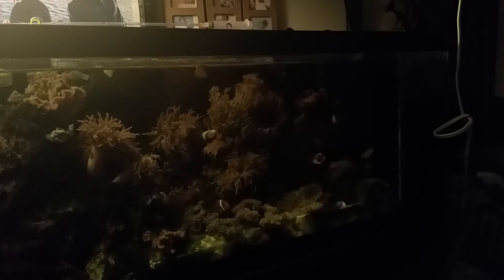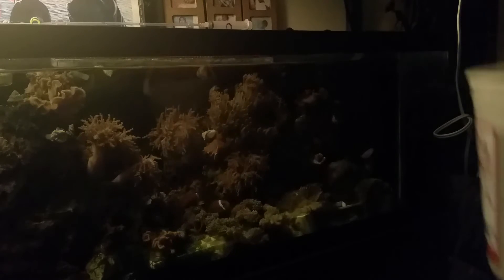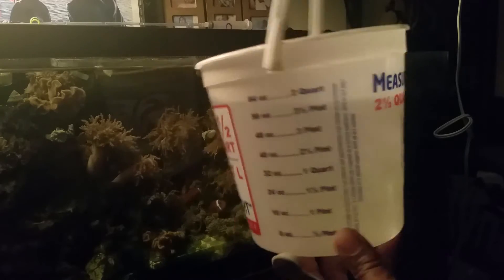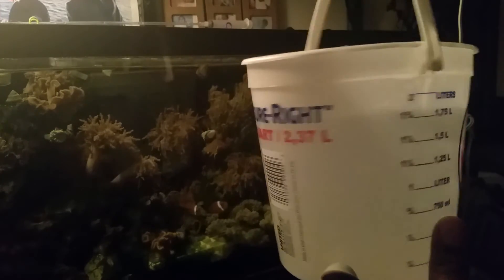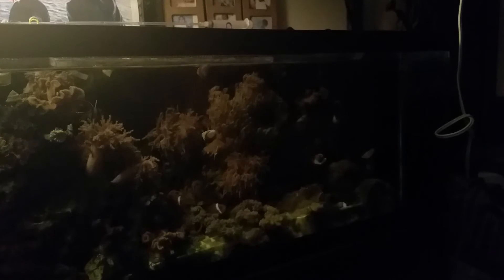You want to dose your tank in the evening when the lights have been out for at least an hour. Take your pH reading and see what the level is before you decide to dose. This tank is a small frag tank, and what I'll do is take my two-quart bucket — this container from Home Depot marked two quarts. Since this pH is pretty close to where I want it, I won't have to dose a lot, but I do dose kalkwasser to maintain the calcium level.